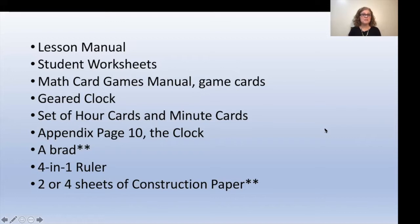You are going to need your lessons manual, the student worksheet book, the math card games manual with the game cards, the geared clock. You will need one set of your hour cards and minute cards. You will need appendix page 10, which is the clock. You will need a brad, your four-and-one ruler, and two or four sheets of construction paper.